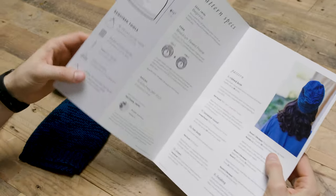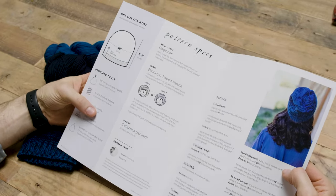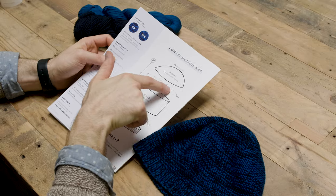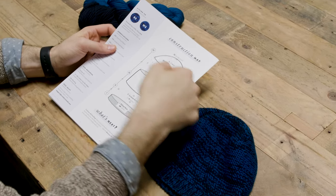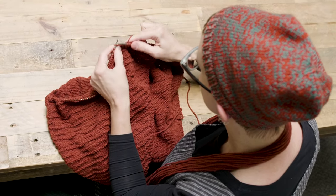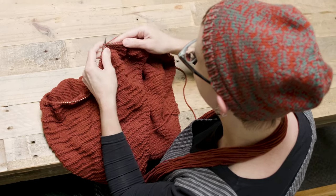They're laid out in a bold new way. They still have all of the great instruction and style that you expect from a Brooklyn Tweed pattern, but it's condensed down into a fun bite-sized version. If you're a visual person, you're going to love the layout. So if it's the first time you've tried knitting a hat or knitting a shawl, these are going to be great for you. All kinds of good stuff is packed into these little four-page patterns.